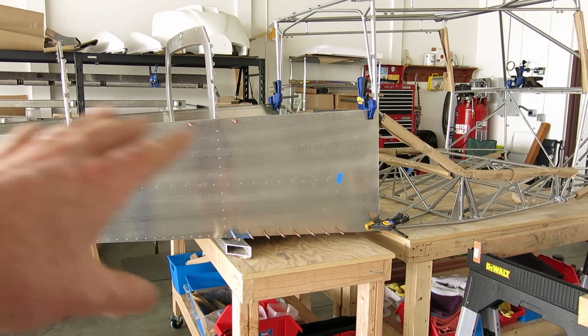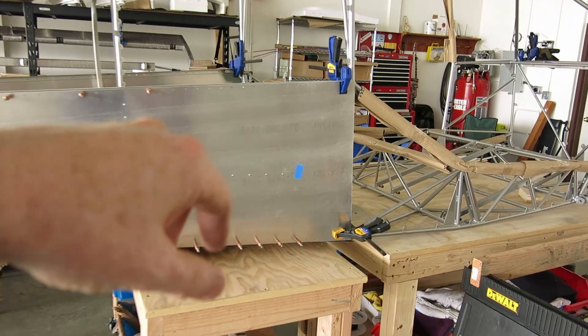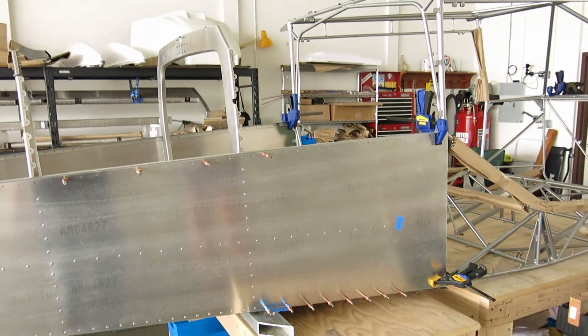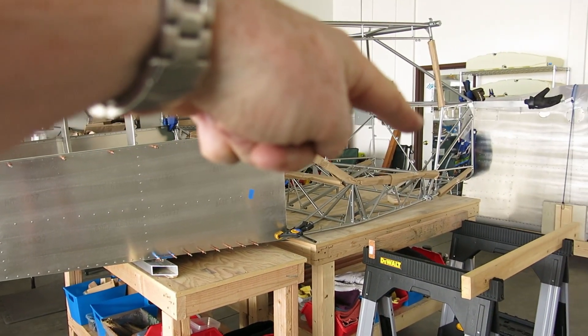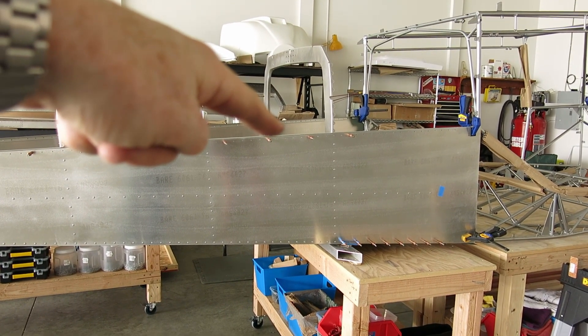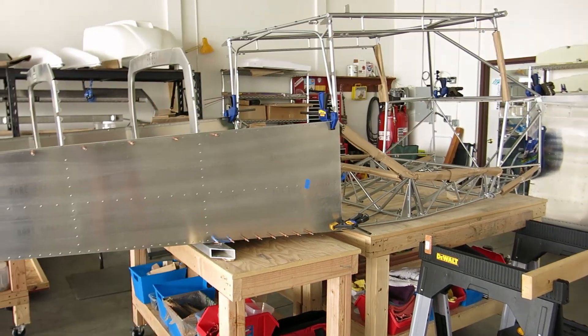We've had that tail cone off and back on numerous times, adjusting things. Had to file a little bit off of the longeron up here, and had to file the stringers just a tiny bit — they were touching the cage tubing right there. We measured and we've got this leveled up in reference to the firewall. The firewall is zeroed out with that back tube of the cage, and we've got it lined up at 88.9 degrees along that longeron in reference to the front firewall point.